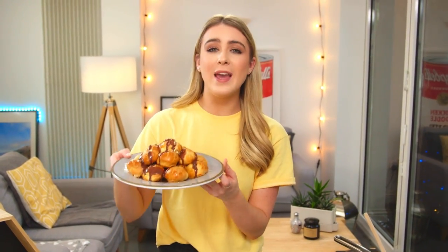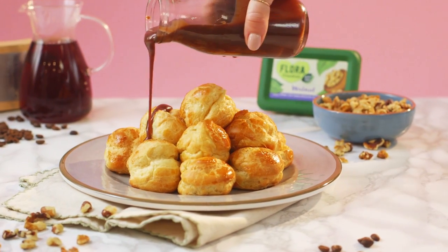Don't forget, if you want to check out the awesome Flora spreads, I'll leave a link in the description box below. So that is how you make my coffee and walnut profiteroles. Easy — see you next time, bye!